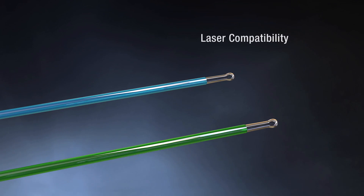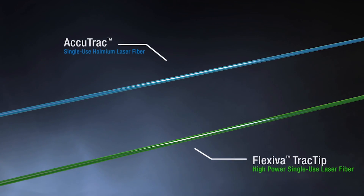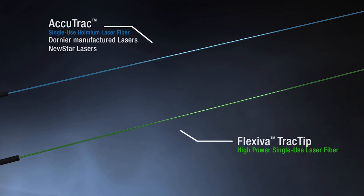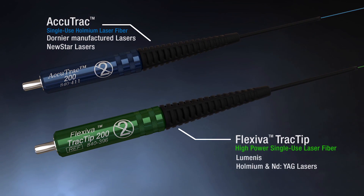Laser compatibility is a key component of laser fiber performance. The AccuTrack laser fiber is recommended for use on Dornier and Newstar laser systems, while the Flexiva Track Tip Laser Fiber is recommended for use on Luminous Holmium and ND-YAG laser systems.